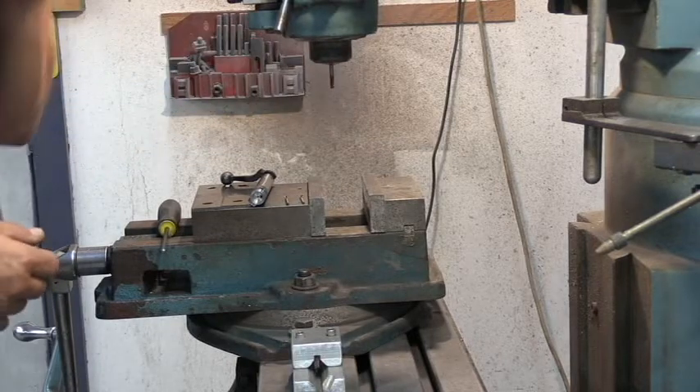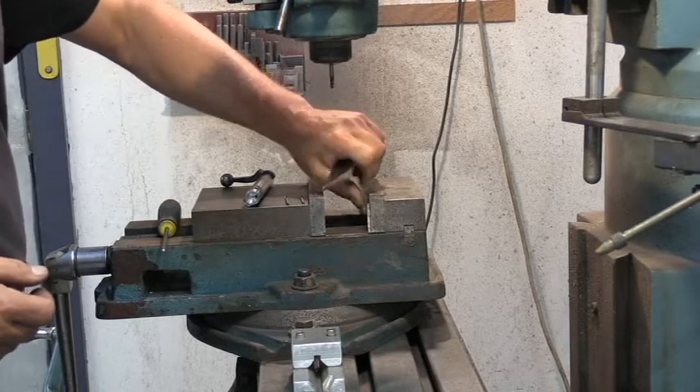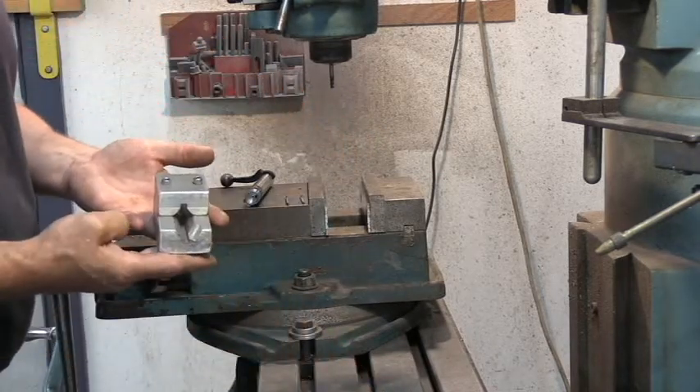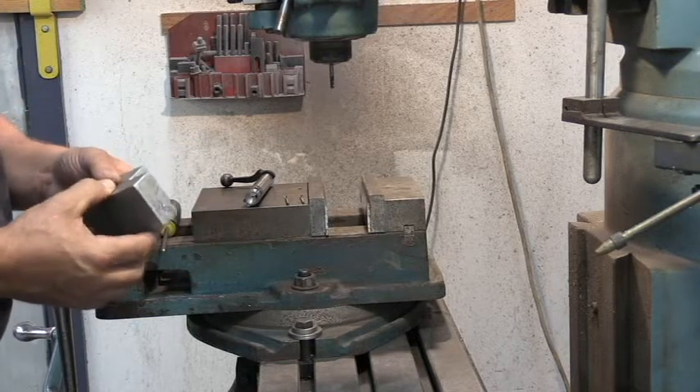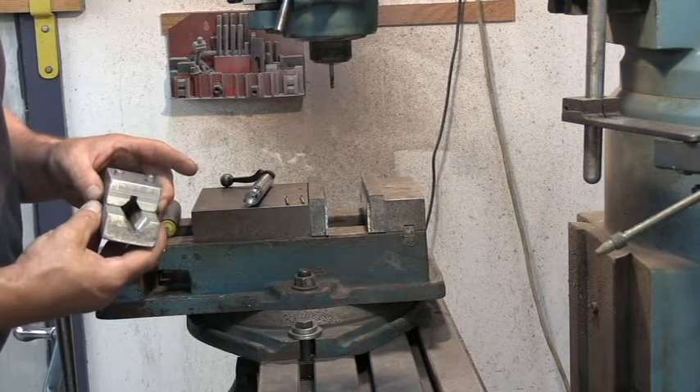I've already got that in the machine, ready to go. You will need a set of parallels in your vise and you need a fixture for holding your bolt. This is also available on Brownell's website - they have them in their catalog.